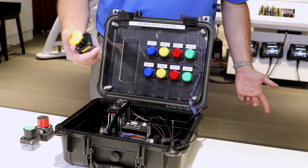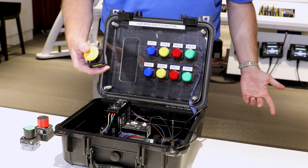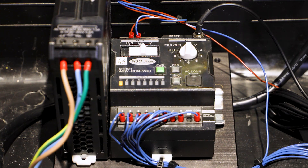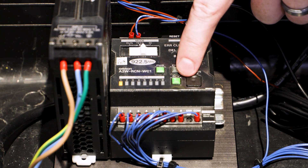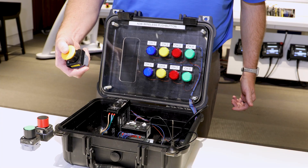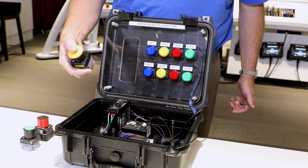We're taking whatever button we want to slave to that transistor output number one, and we're pressing it three times. As you can see, the receive light lights up in that process. And to go and test it, we're going to go over to run and push the button — and sure enough, output number one turns on.